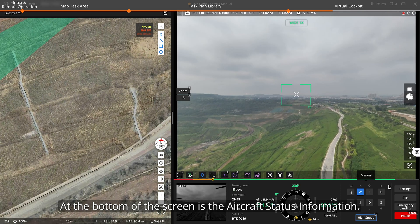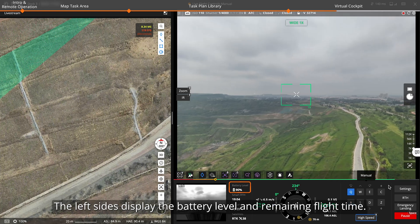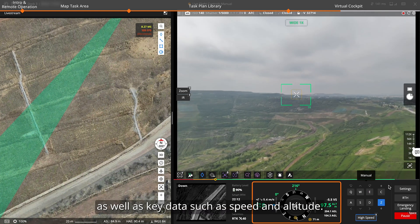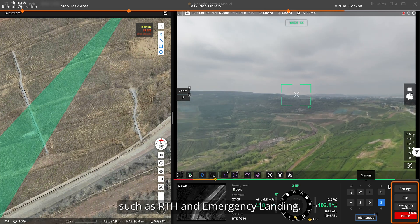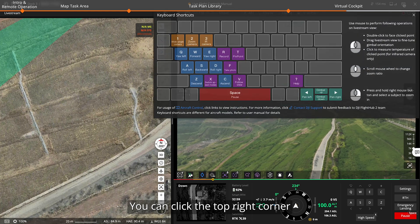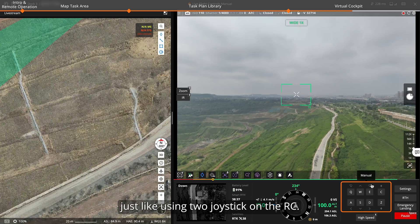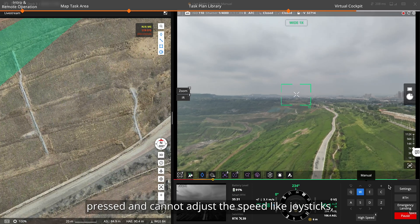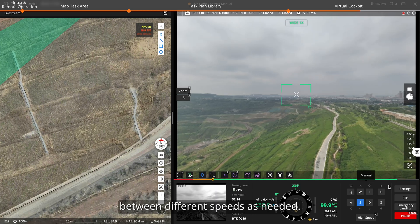Network latency is crucial for Virtual Cockpit as it may be affected by network bandwidth and video transmission signal. At the bottom of the screen is the aircraft status information. The left side displays battery level and remaining flight time. The center shows obstacle information as well as key data such as speed and altitude. The right side displays basic control buttons such as RTH and emergency landing. You can click the top right corner to view the keyboard shortcut guide. After the drone takes off, you can use these keys to control the drone's movement, just like using two joysticks on the RC. Note that since keys can only detect whether they are pressed and cannot adjust speed like joysticks, you need to use the X key to switch between different speeds as needed.